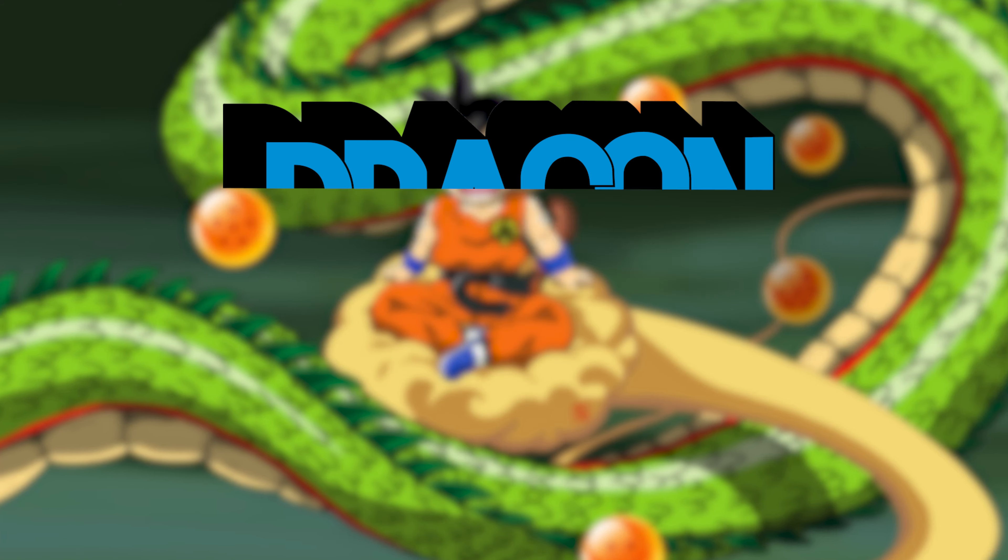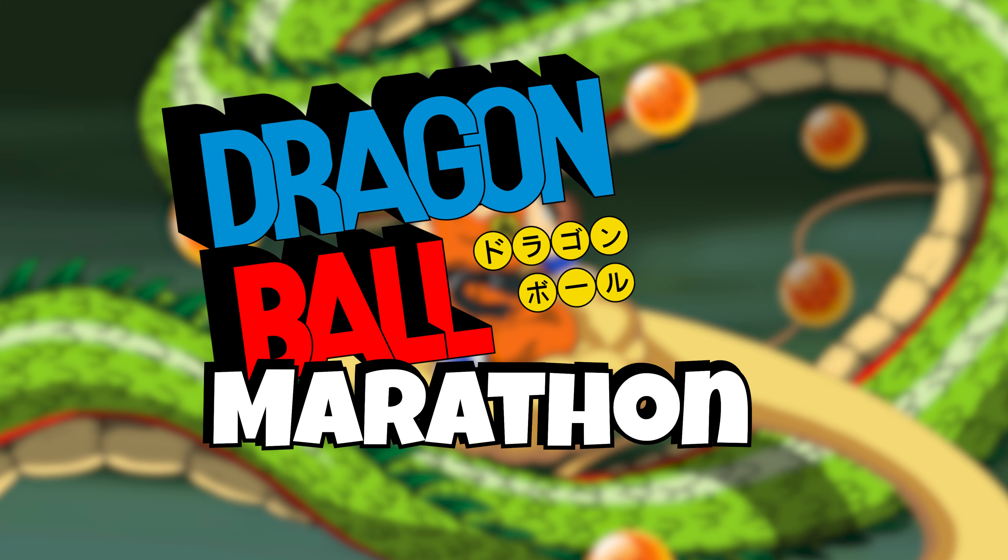It's time for an S.H. Figuarts Dragon Ball Marathon. If you are a fan of the brand, or you're new and wondering if these things are actually worth picking up, then sit back, relax. Let's jump into some of my favorite video reviews of S.H. Figuarts. Let's get into it.